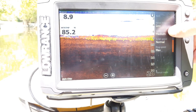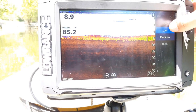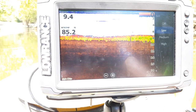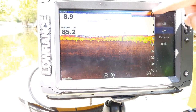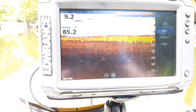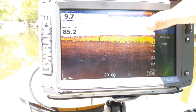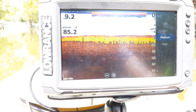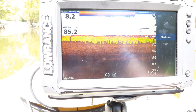The next option is surface clarity, which also defaults to low. This is a filter — if you go too high it will filter objects out of the top part of the water, usually about the top five feet. If you're getting a lot of clutter you can increase it a little bit, but I don't normally recommend going too high because you will lose some fish.